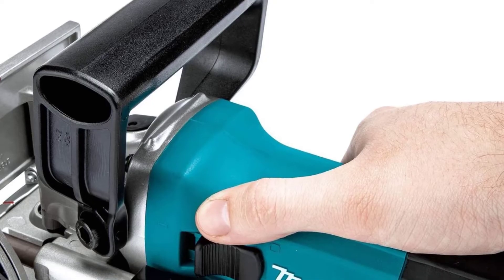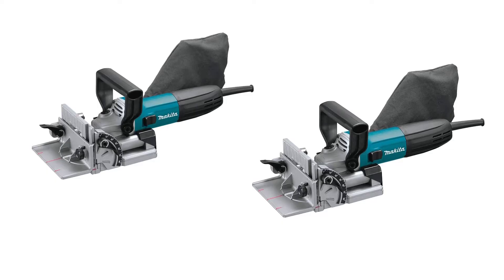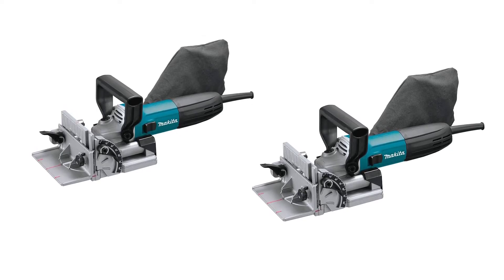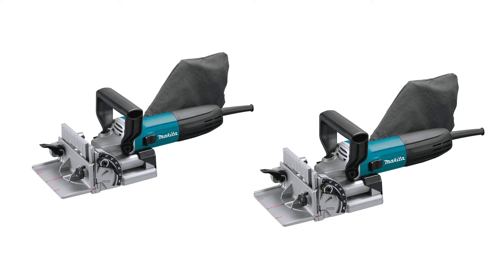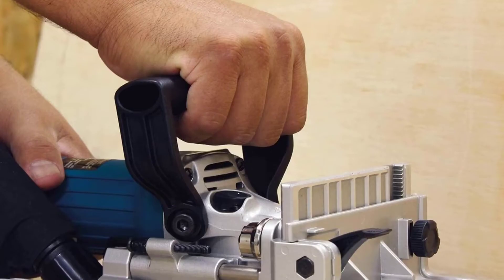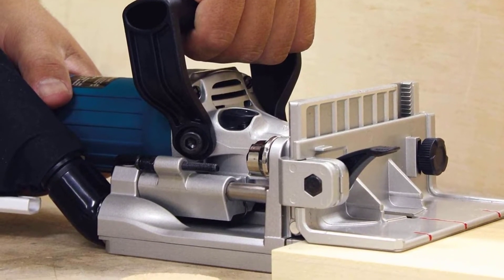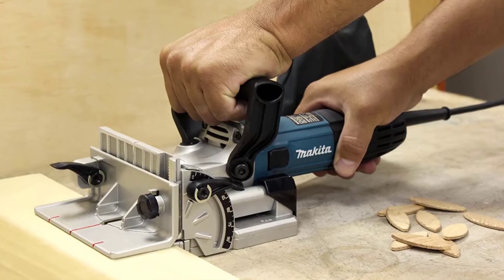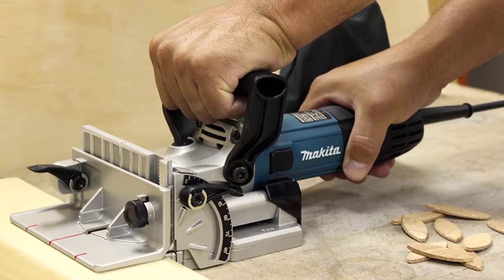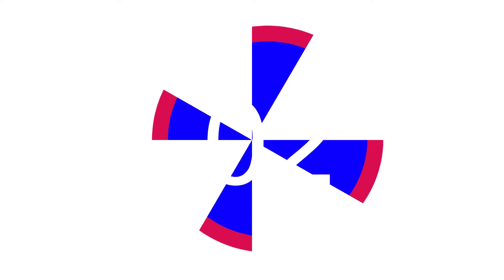The Makita offers lots of adjustability. The fence has a rack and pinion vertical adjustment that allows you to dial the joiner into the perfect height. You can also adjust the fence between 0 and 90 degrees with positive stops at 0, 45, and 90 degrees. This joiner tool also has six different depth adjustments with one-touch stops for standard biscuit sizes: number zero, number ten, and number twenty.